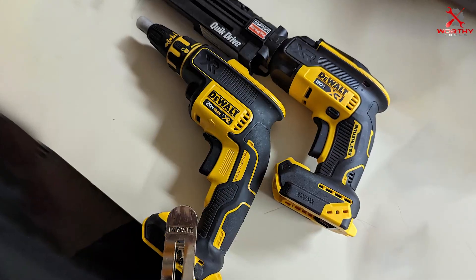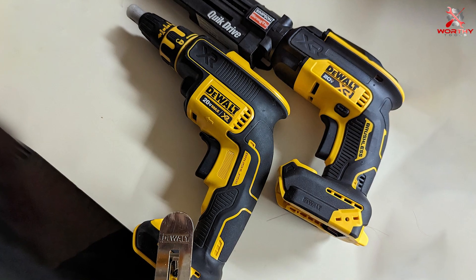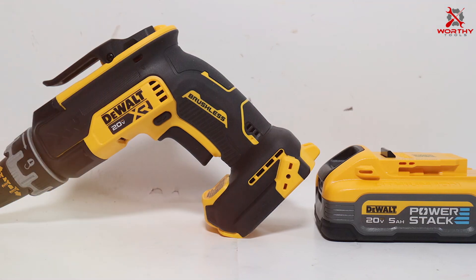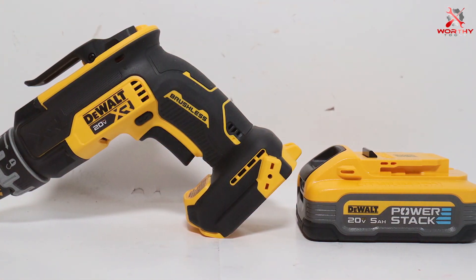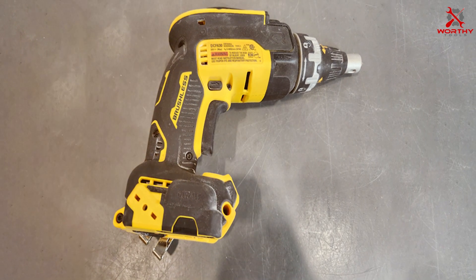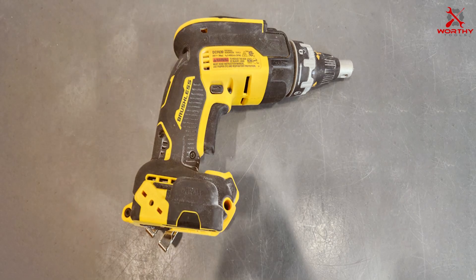The DCF630B seamlessly integrates with the DEWALT 20V Max system, delivering a cordless experience without compromising on power. Whether you're a professional contractor or a dedicated DIY enthusiast, the DEWALT 20V Max Drywall Screw Gun DCF630B emerges as a trustworthy tool, combining performance, durability, and convenience in one sleek package.